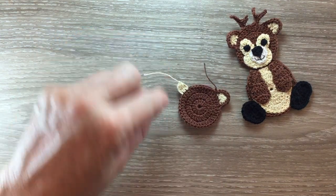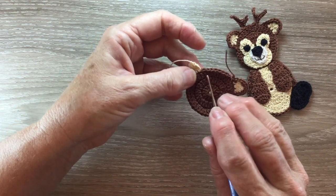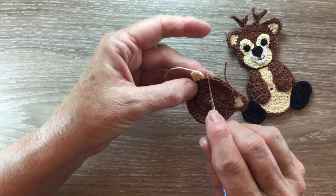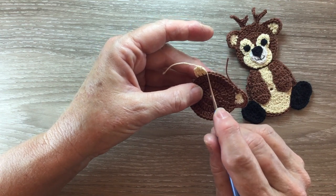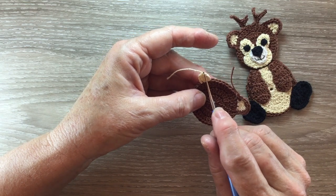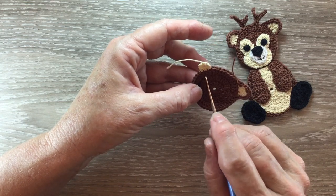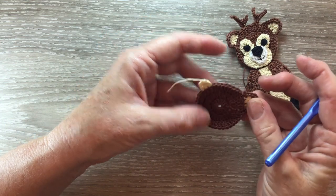The second ear is worked the same. We join our brown thread and then work a double crochet into the next row, then a half double crochet into each stitch to the last two, and two single crochet into the last two. And join into the head.